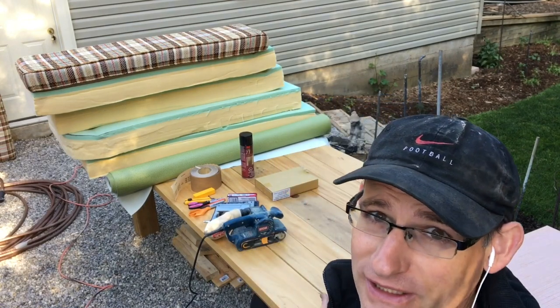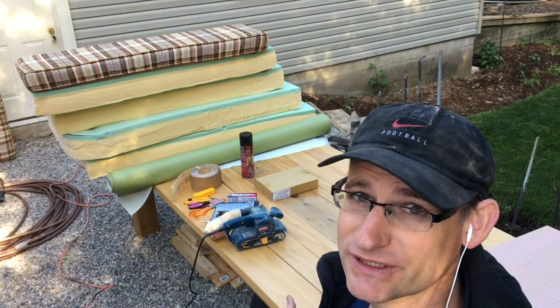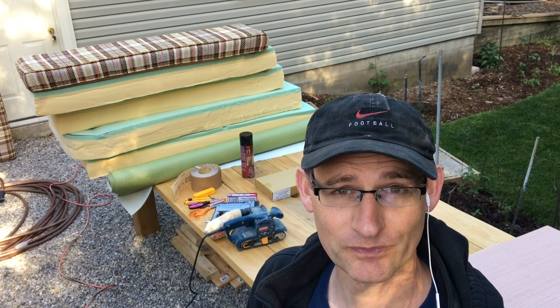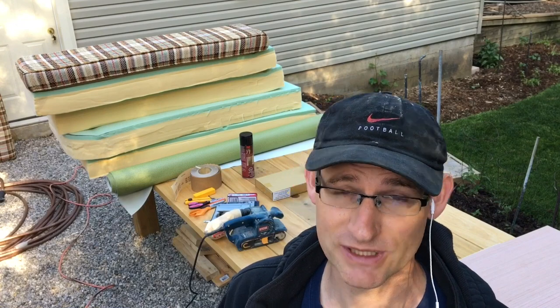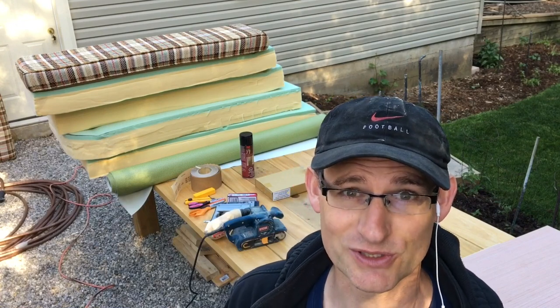Hi everyone, welcome. My name is Zach. Today's project is we're going to be putting new cushions in my trailer. Now I can't sew, so we're going to have to do these without sewing. Please follow along as we do this project.